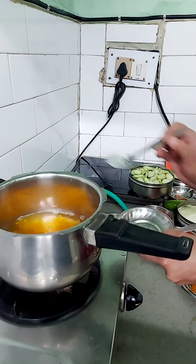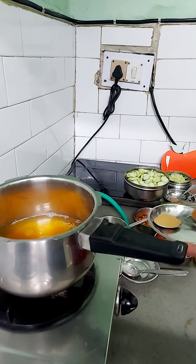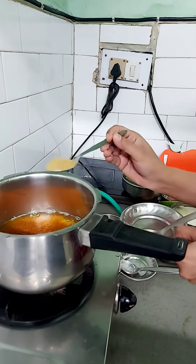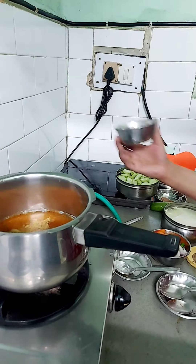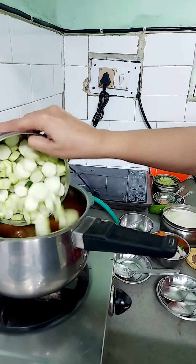One tablespoon, half tablespoon garam masala, one tablespoon dhania powder, one teaspoon chilli, one teaspoon haldi, sabji green vegetables.